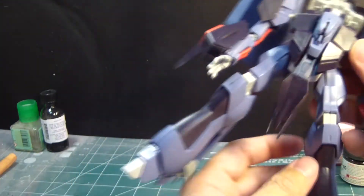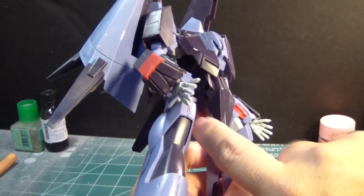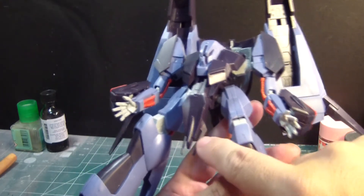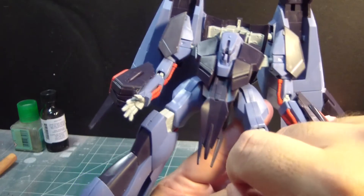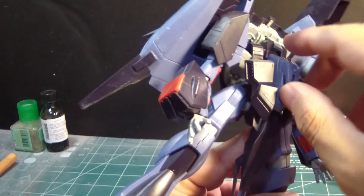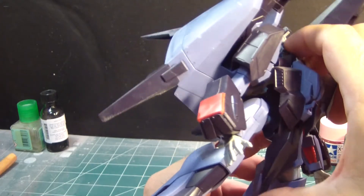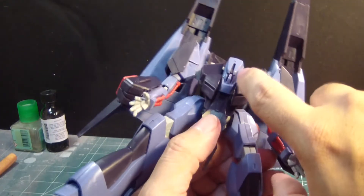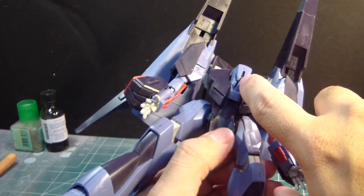I glued the little hawk spikes down here because they were susceptible to coming off easily. I could have easily glued the whole head assembly, but I need access to it so I can paint that little red dot — or pink dot — for the mono eye.